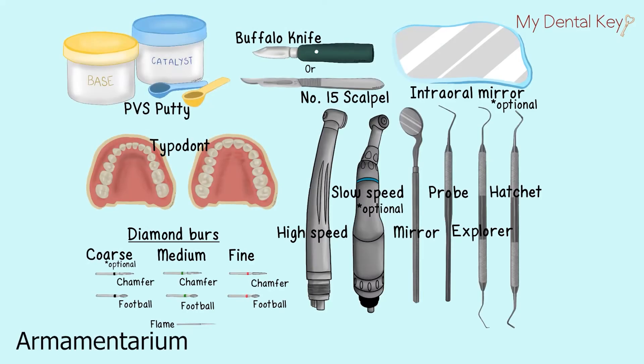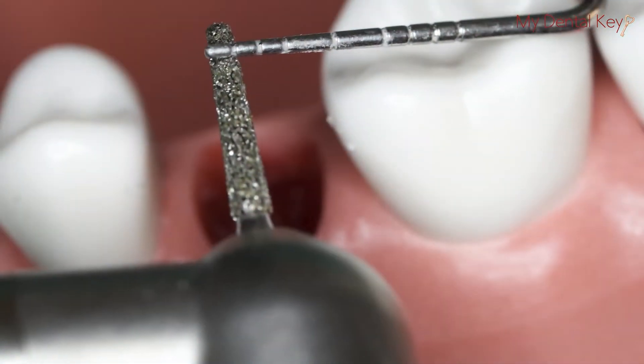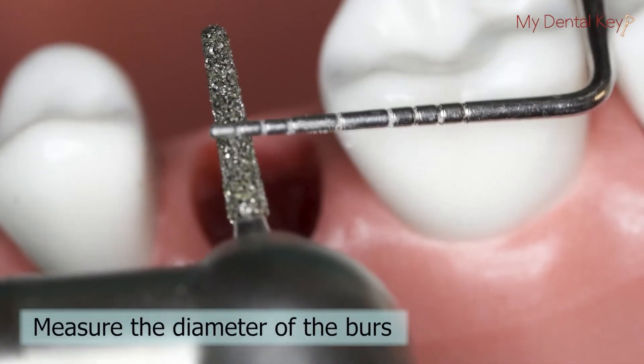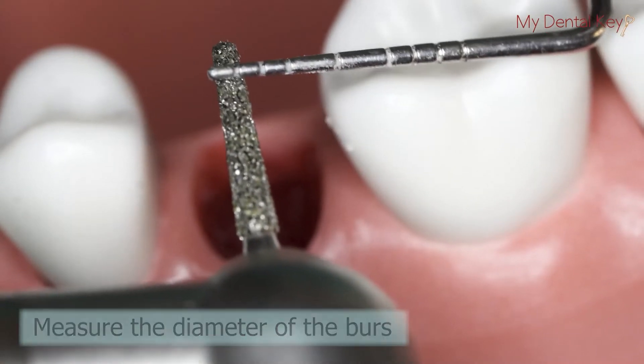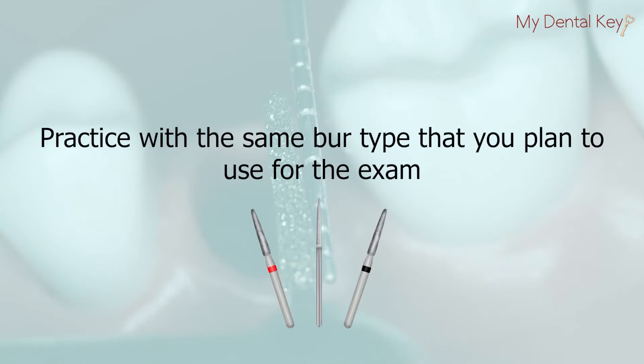Assemble the armamentarium as shown on the screen. It's helpful to measure the diameter of your burrs in order to use them for depth grooves in subsequent steps. Practice with the same burr type that you intend to use for the exam. Even if you get a new burr for the exam, this will allow the procedure to be as repeatable as possible and therefore cut down the chances of error.